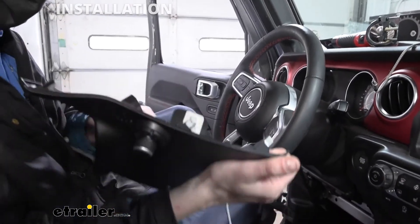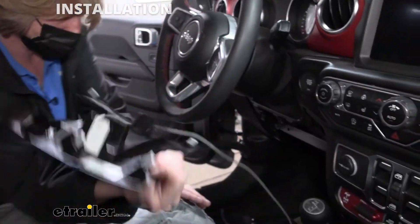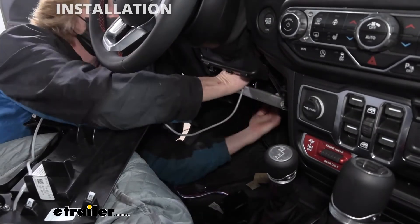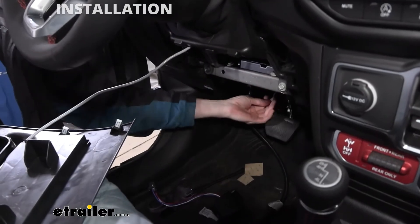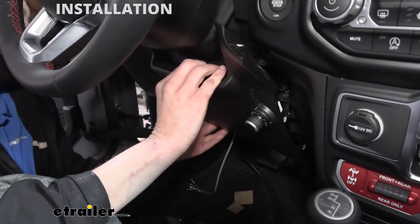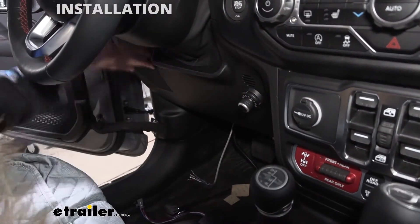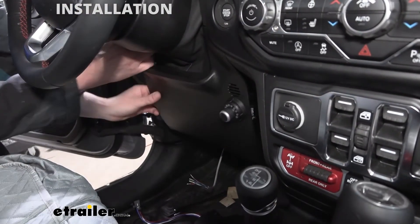We're going to do a quick test fit of our paneling here. We'll take the panel and just make sure that this does snap back into place properly, to make sure we don't need to do any minor modifications to make everything work. So I'm just feeding the wire up in here. Everything looks good on our test fit, so we'll just pull this panel back off now and we'll get our module mounted up.